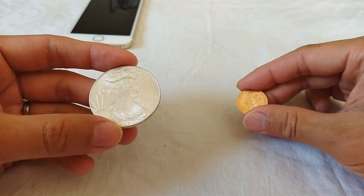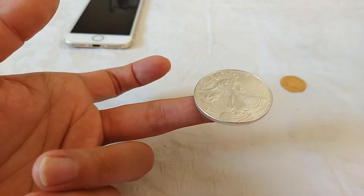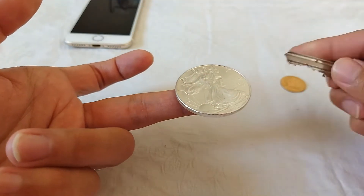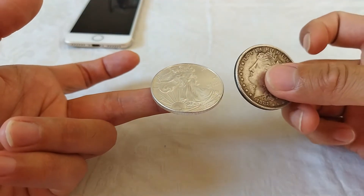To generate the sound, we can put the coin on the tip of the finger and tap the coin with another object, such as a key or another coin.